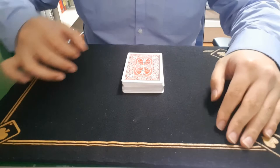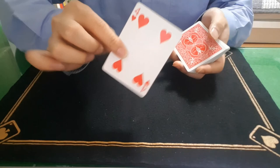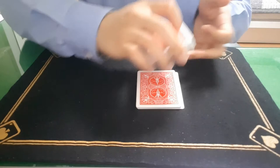This is the pre-setting. After you're done with the setting, everything is self-working. Have the spectator choose a card from the center, place the card on top, and then have them cut.